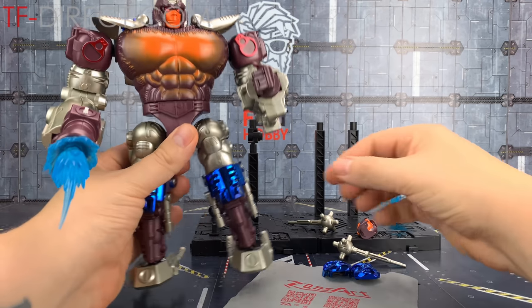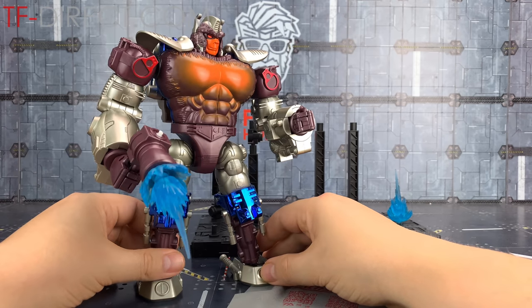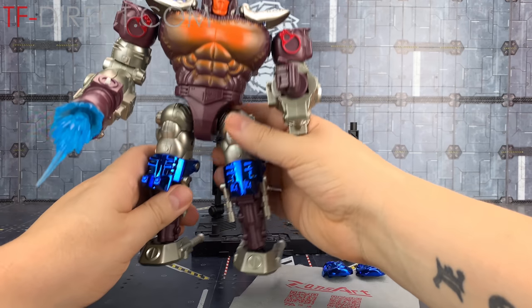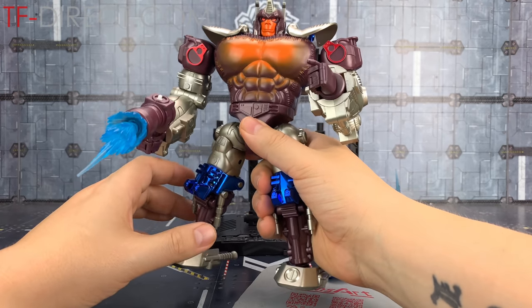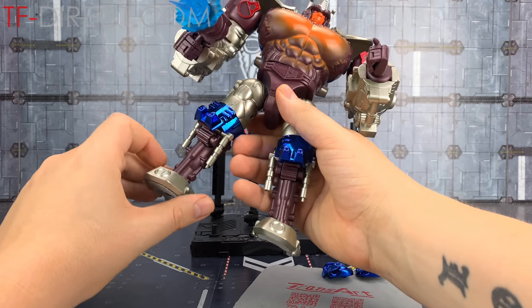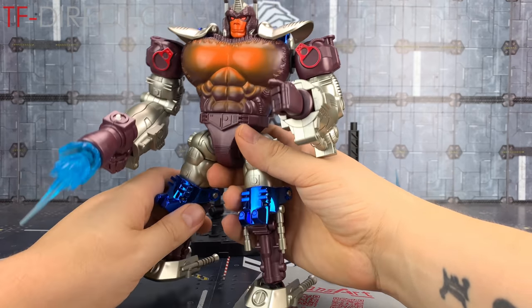In essence this is just an oversized version of the Beast Wars Transmetal Prime, but he's made to a very high standard - genuinely very impressed. He doesn't have as much heft as I was expecting; he's still a very weighty figure, but just because of that henchness I expected him to be die-cast as well. But it's all solid plastic, and it definitely, definitely looks the part.